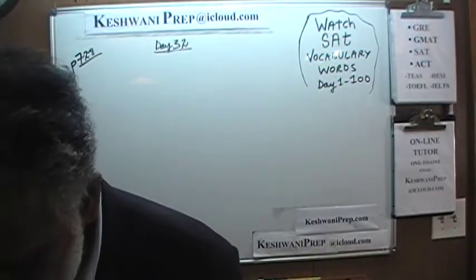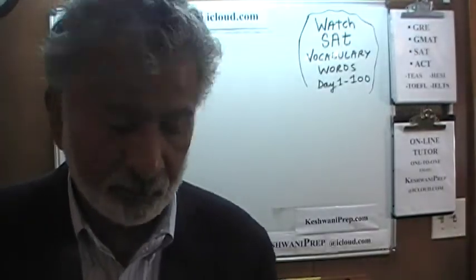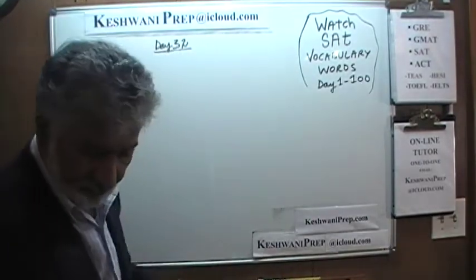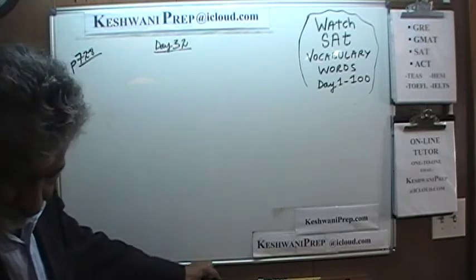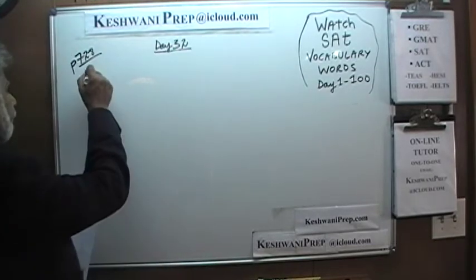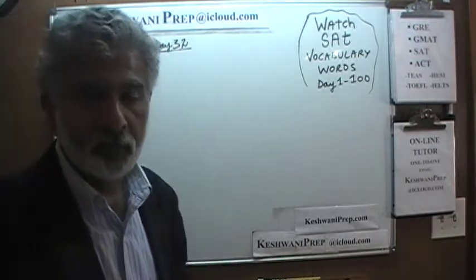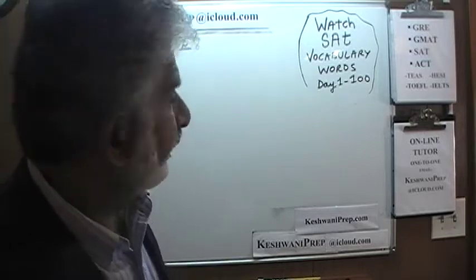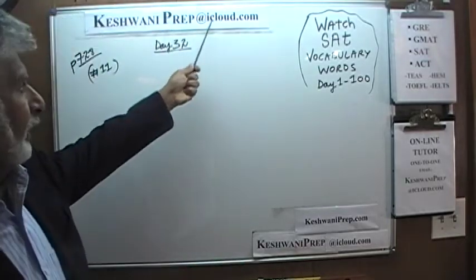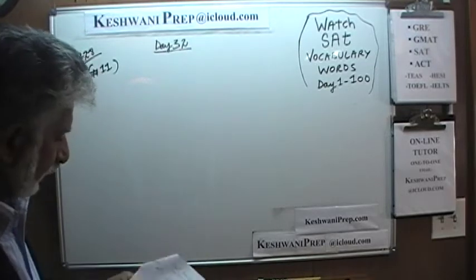Today we'll pick up from where we left off on page number 728. We finished 727 last time, so we'll pick up from number 11. If at the end of the video you find this helpful and you wish to work with me, you can always get hold of me at KeshwaniPrep at iCloud.com — send me an email and we'll see what we can do. Let's look at number 11.